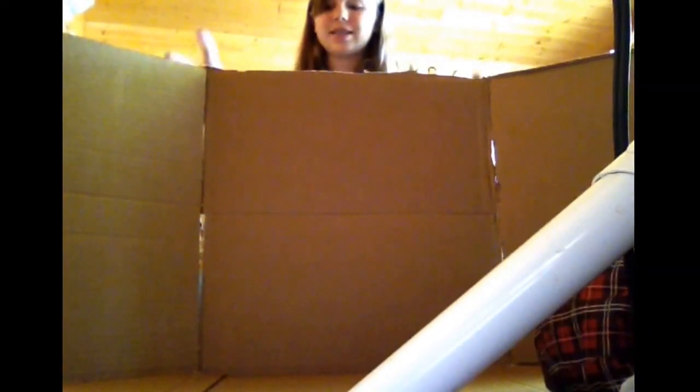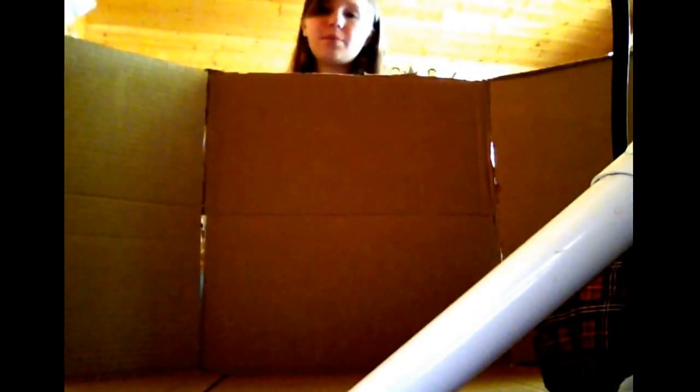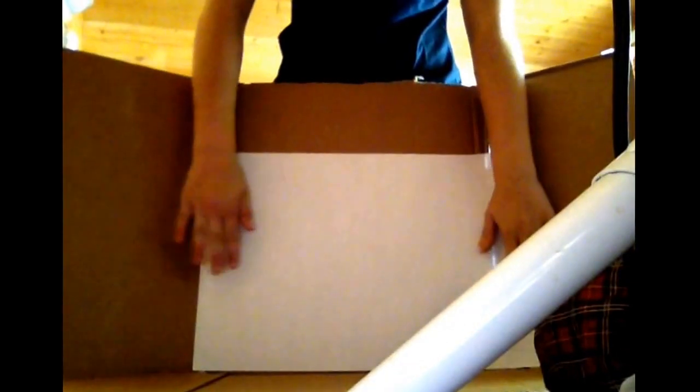Now your box looks like this and you are almost done. The next step — you do need a piece of white paper. The paper I'm using is a bit bigger so that it fits nicely along with it. It will have to go to the sides a little bit, but that is completely okay. I'd rather have it be too big than too small.